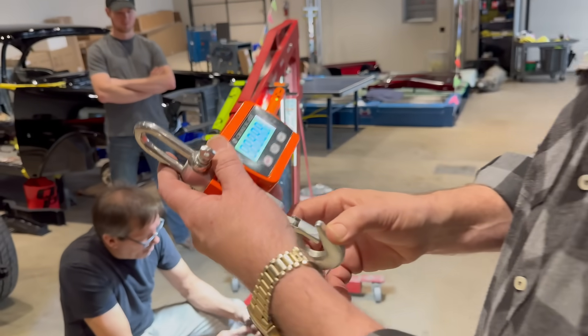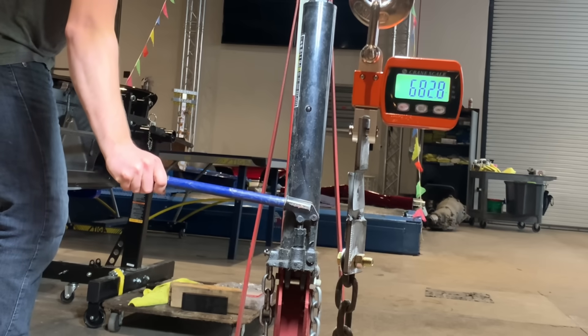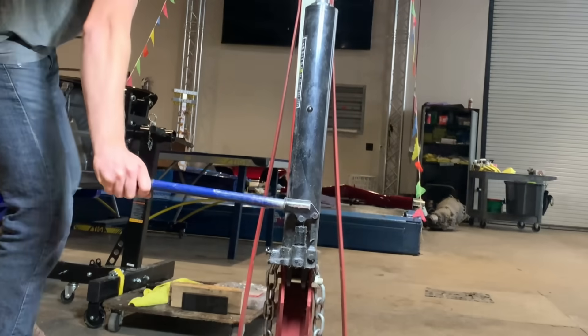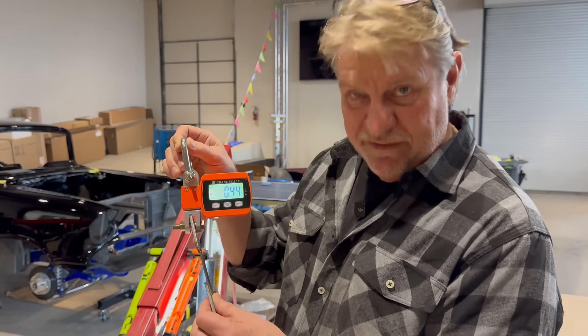I've got a bigger strain gauge — goes up to 1100 pounds. Let's hook that one up. Go ahead Kyle — 400... 500... 690... 700... keep going Kyle... whoa! That was awesome. Check it out — that was a darn good plug weld. It ripped the perimeter of the circle right off. Now let's try the two plug welds. I don't even know if that one's going to break at all. The single came in at 780 pounds.